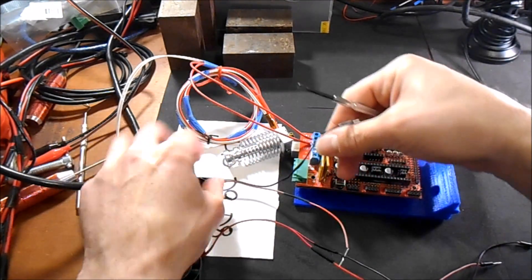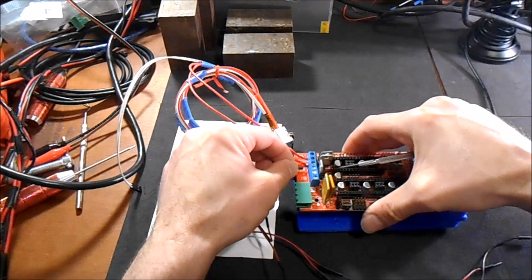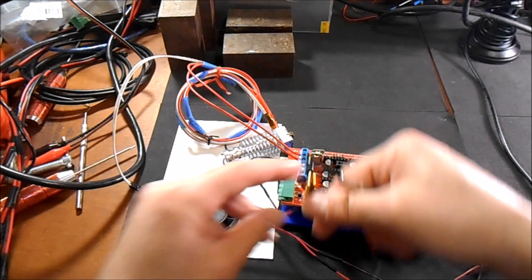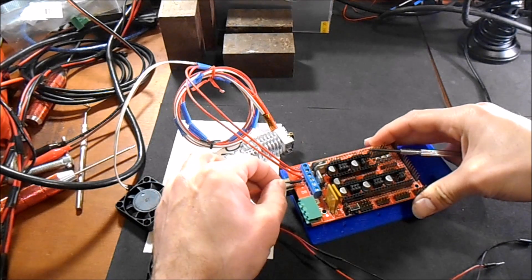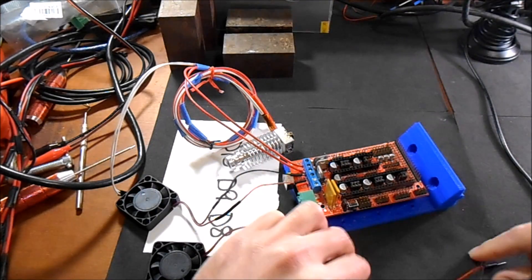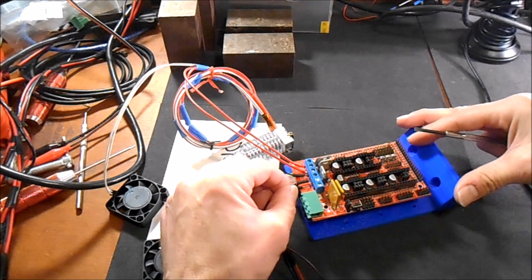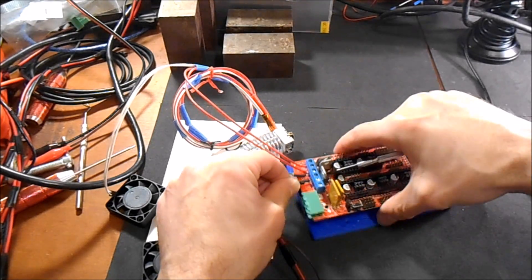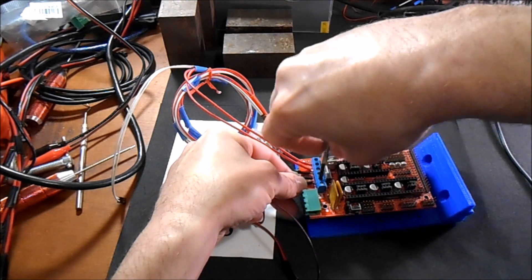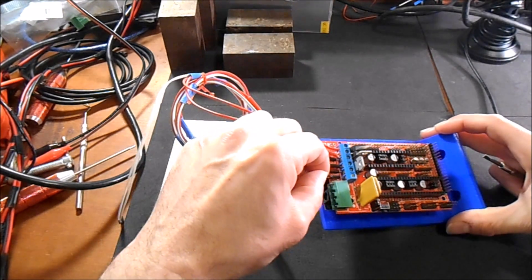Now we're going to do the fan. Because we have a positive and negative wire, we're going to do the negative first. This is going to go in D9 on the negative side, then the positive side. For the other fan we're going to do exactly the same, and this is going to go into D8 on the positive side.